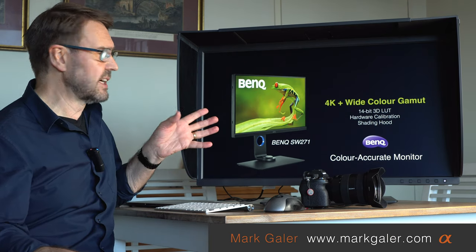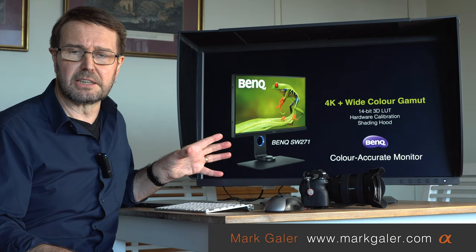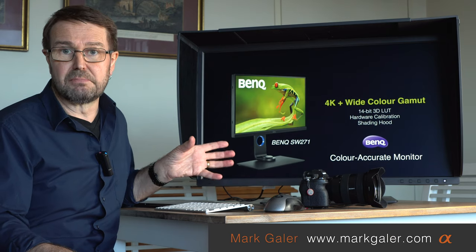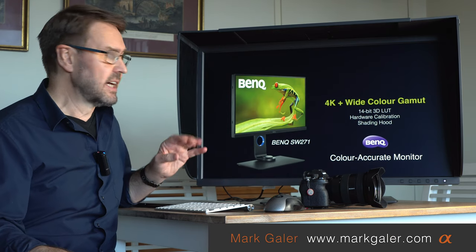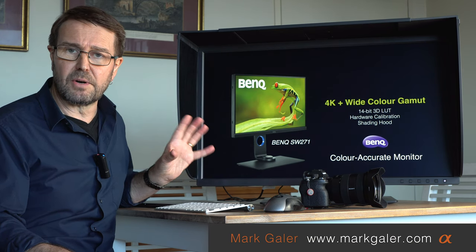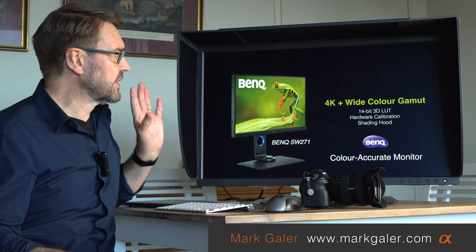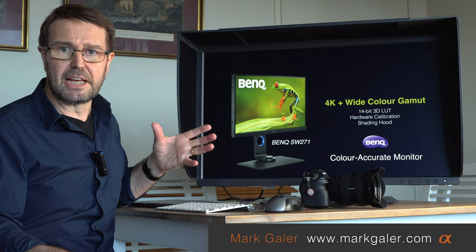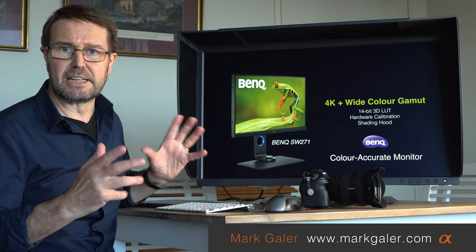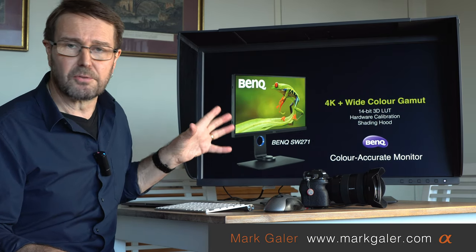As I said, I took delivery of the SW271 — that 27-inch color accurate monitor — a couple of years ago, and it was one of my most significant purchases. I had been using Apple displays previously, but it was such a great move forward for me as a working photographer. The color shade hood will help if your workflow is compromised by stray lights, though the surface of these monitors is not reflective at all.